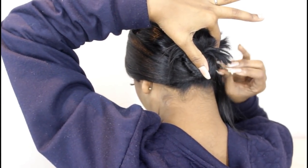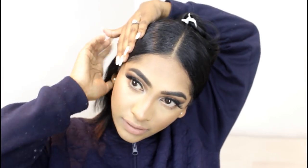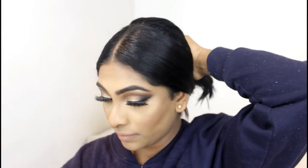I'm going to pin this under the bun, then do the same thing to the other side. Now I'm taking this top section and neatly setting it into place, then pinning this top section over the bun. The rest of the hair I'm going to neatly overlap over the small bun at the bottom, overlap it, and then pin underneath the bun so everything looks neat.